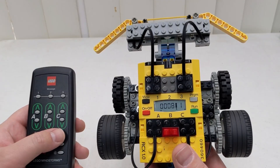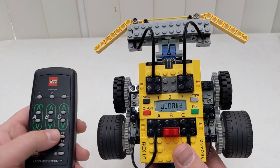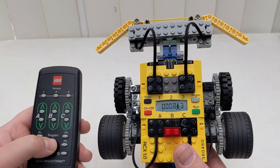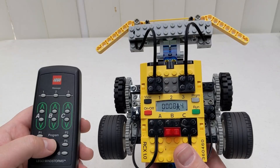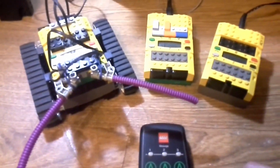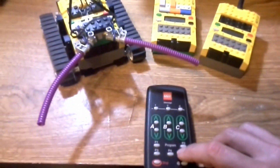We can also start programs directly from the remote using the P1 through P5 buttons. This can be very useful if you need to synchronize multiple RCX units. I made use of this in a very old video of three RCX units playing a tune together. Comment below if you recognize it.